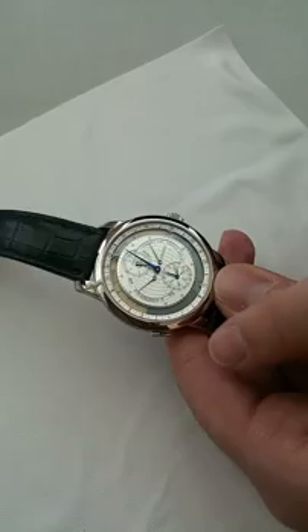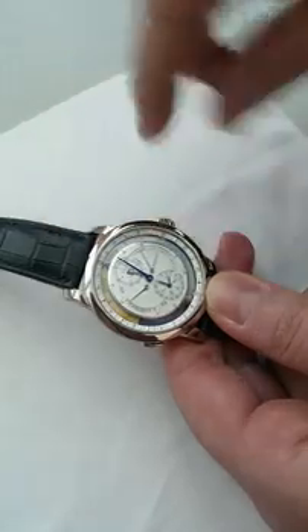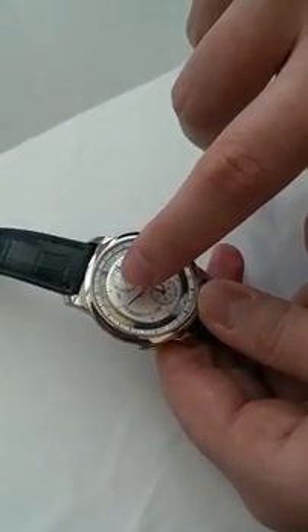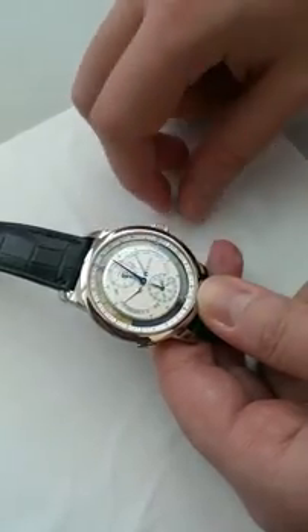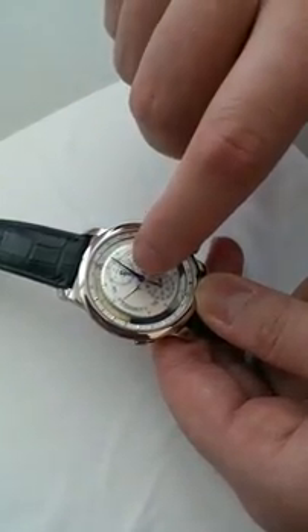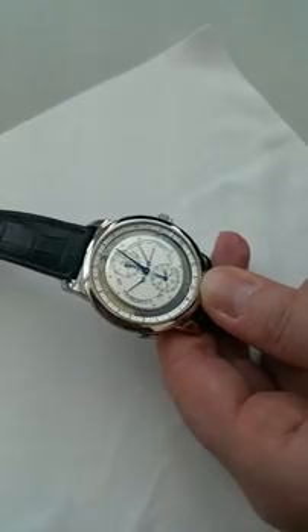All the white gold hands display the parameters used for sunrise and sunset calculation. We have the latitude — it can be set from 60 degrees north to 60 degrees south. We have the longitude on this sub-dial; it can be set everywhere around the earth. There is a zero reference: going in one direction gives east, and the other direction gives west.